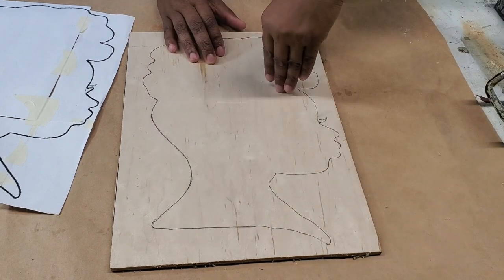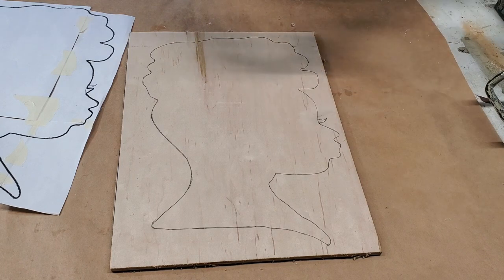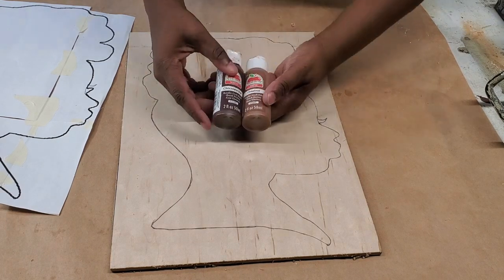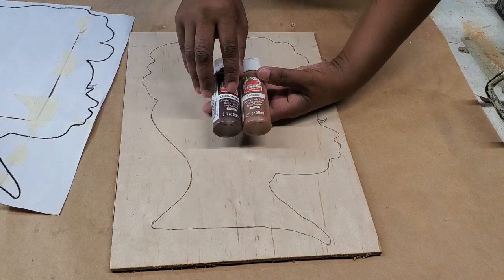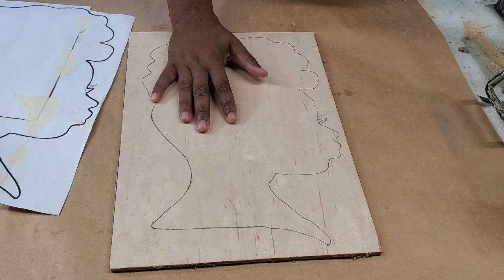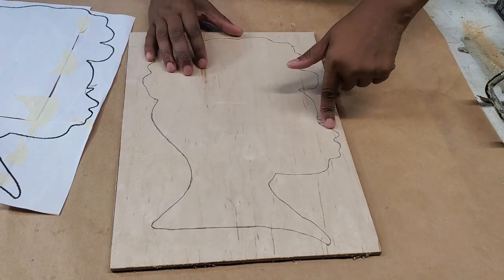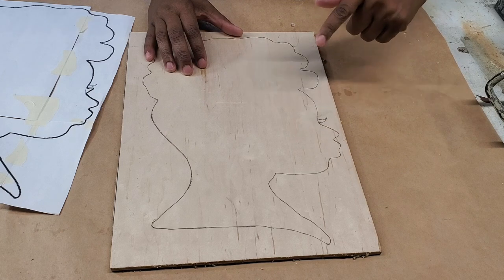I'm going to use the scroll saw to cut out the shape, and then I'm going to paint it. I don't have any brown paint in the color I like for this project, so I'm going to use a combination of chocolate bar and chestnut to paint this piece. Then we'll move to the designing, but first we're going to the scroll saw to cut the shape out.